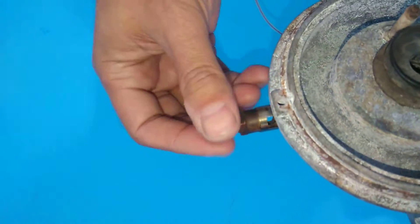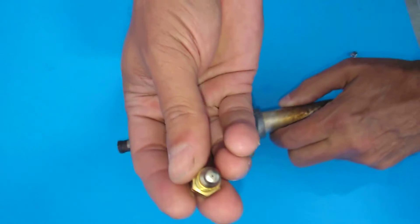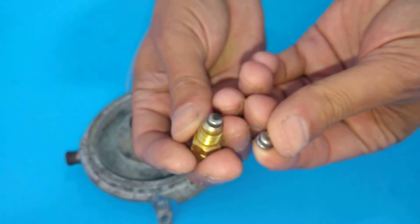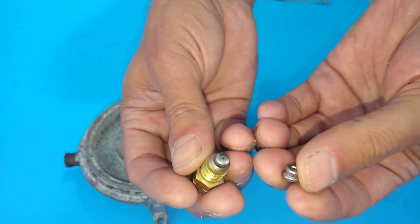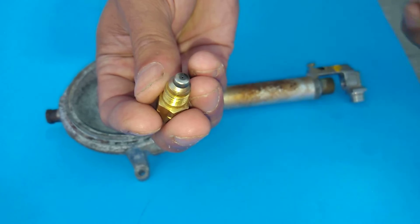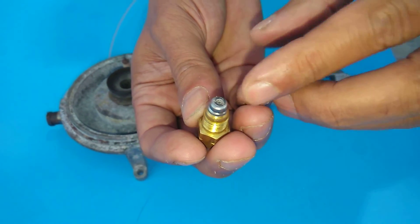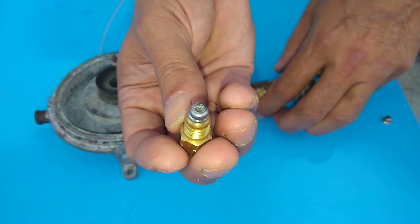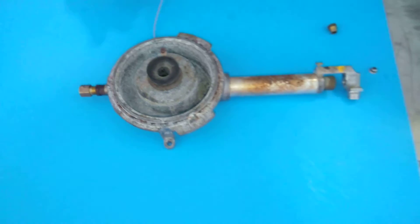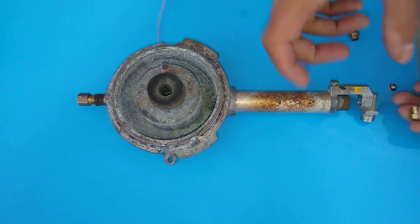The low heat orifice comes in from this side. You just turn this off here and you'll see a little piece — this piece gets replaced. This one has the bigger hole because it's natural gas right now. To convert it for propane, you have to put one in with a very tiny hole. So you take this one off, put the propane one on, and put it back in there — and you're now set up for low heat on propane. This gets screwed back in and you're set up for low heat.